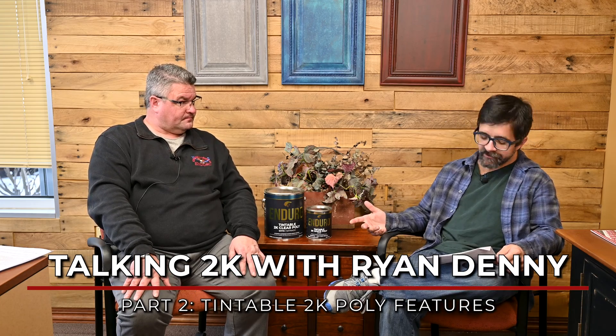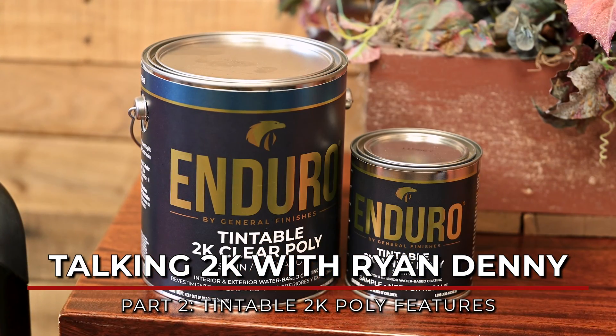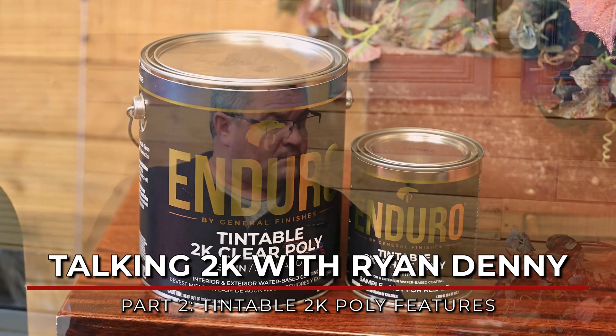Can you tell us some of the top features of this new coating? Is it tintable? What are your recommendations for colorants?